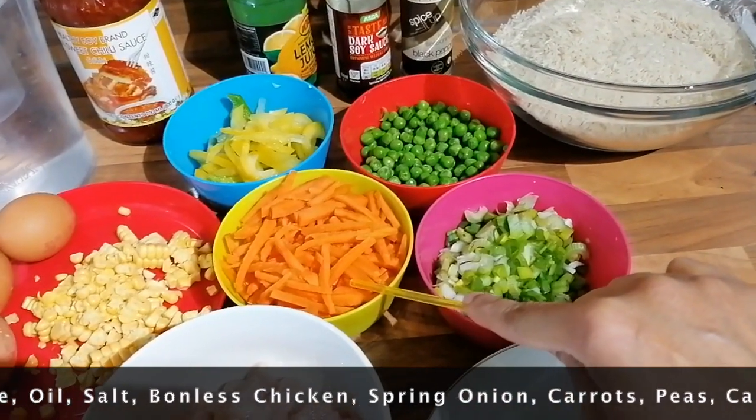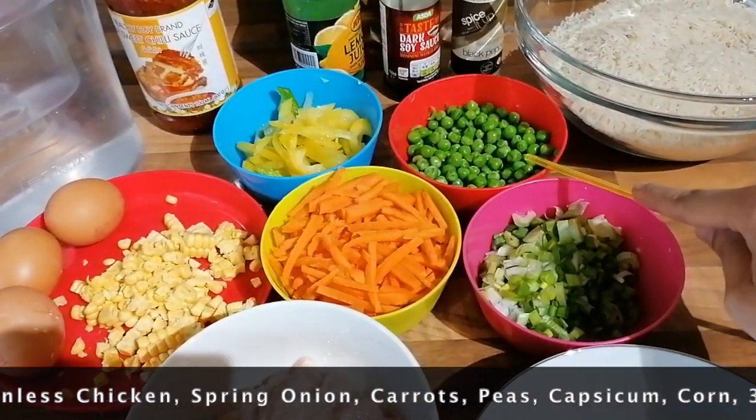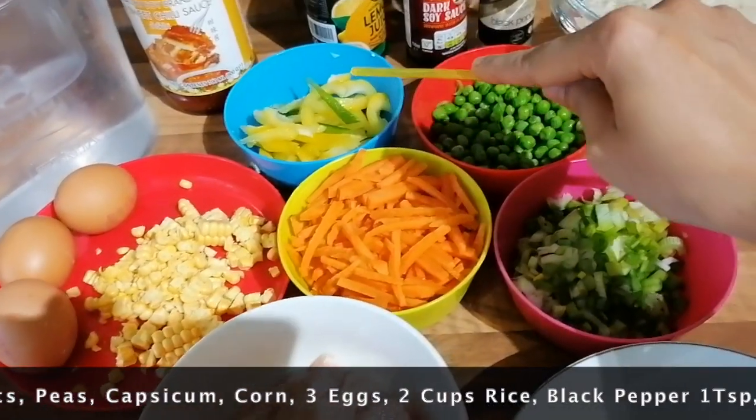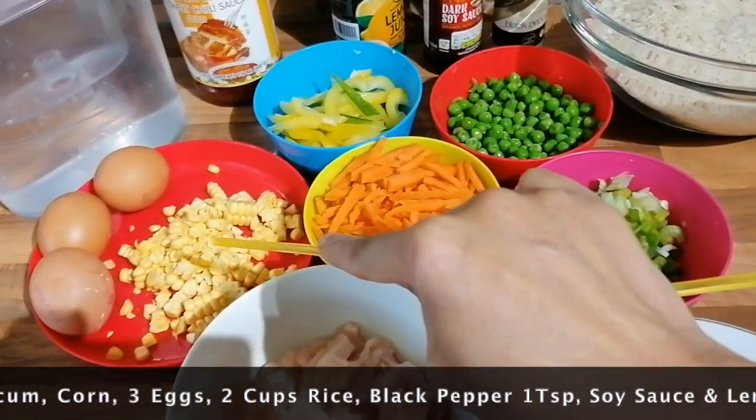1 cup of ginger. 1 cup of capsicum — I have mixed it with yellow and green. 1 cup of ginger. 1 cup of corn.